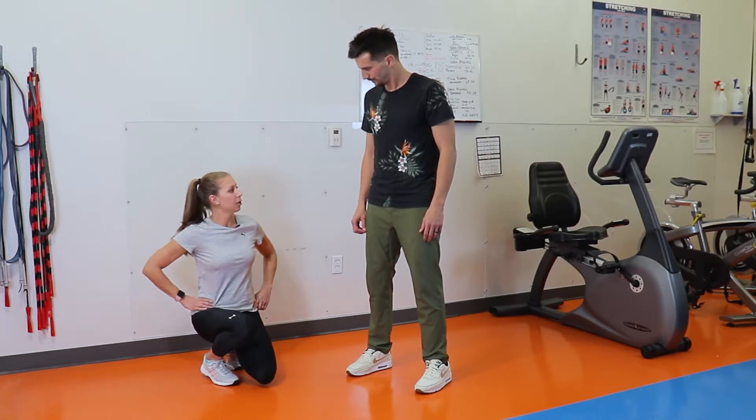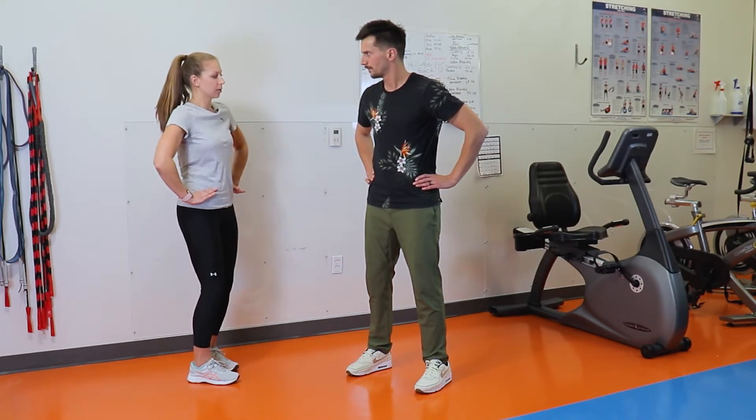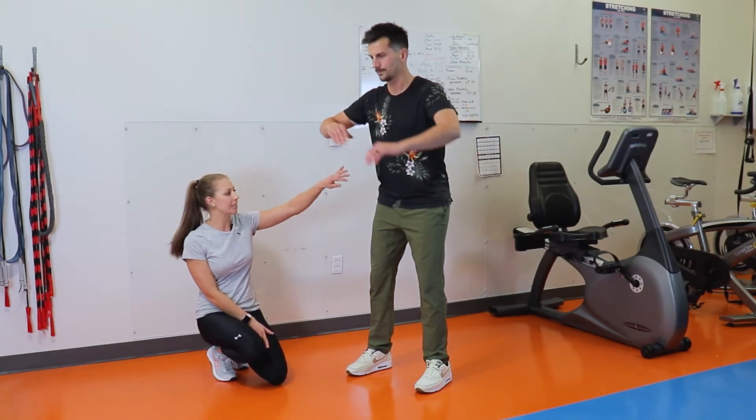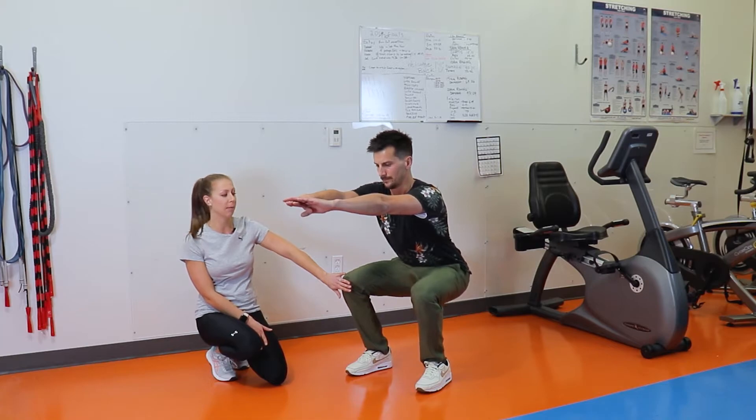What you want to start off with is a hip hinge. The best way to get into a hip hinge is putting your hands on your hips and slowly starting to push those glutes out. You're slowly going to start to sit down as if you're sitting into a chair, coming down and coming back up.